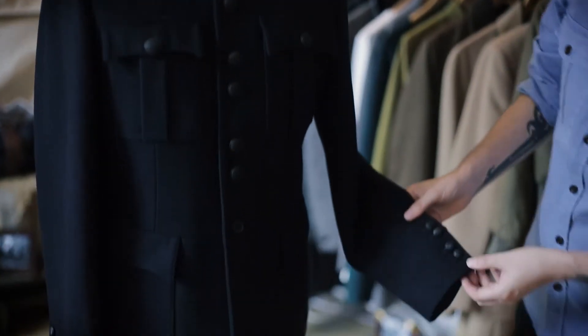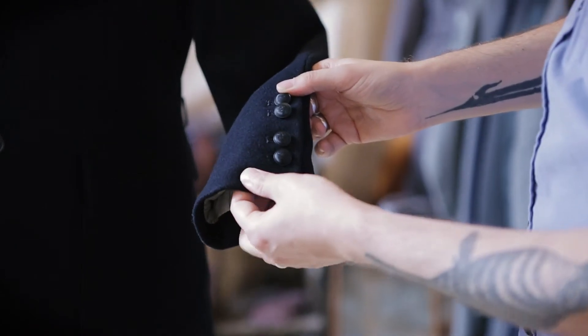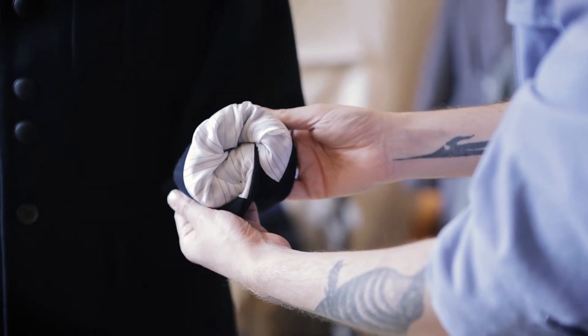It also has the fully functioning four-button cuff, again with the small livery buttons. And that has this beautiful little ticking stripe through the sleeve lining as well.